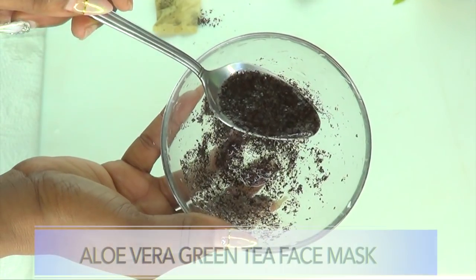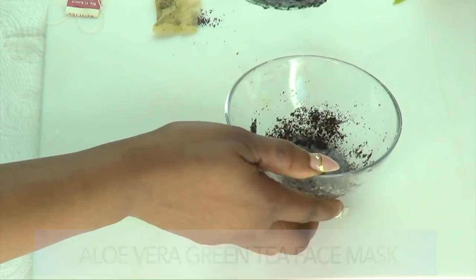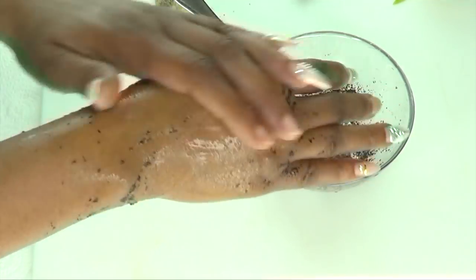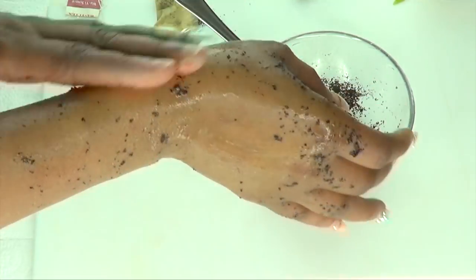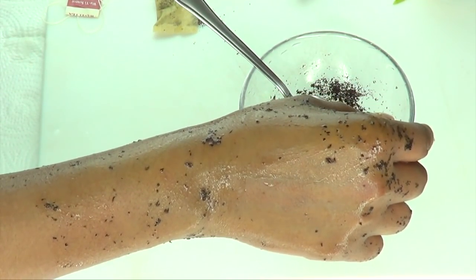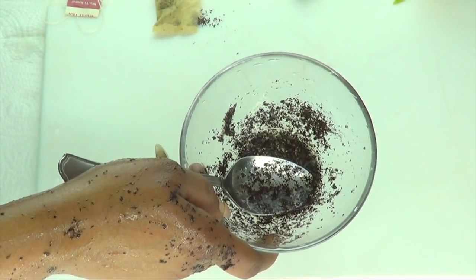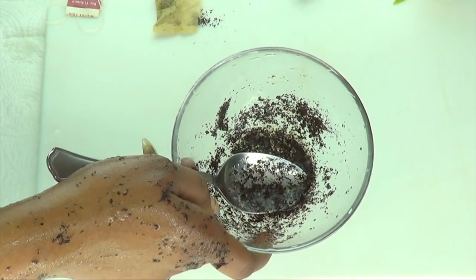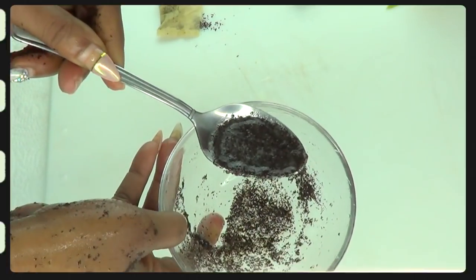Here we have our aloe vera green tea wrinkle-fighting facial mask. To use it, apply it to the skin and rub like you're exfoliating for about a minute, then leave it on for about 30 minutes. Rinse off and use this two to three times per week to fight wrinkles, fine lines, and sagging skin. This is also great to use on the neck. Store in your refrigerator for up to seven days.